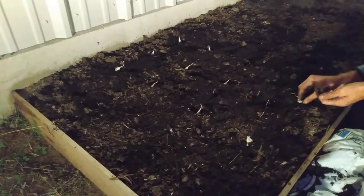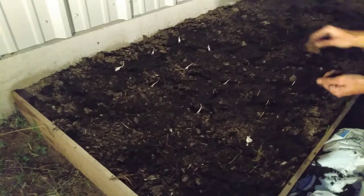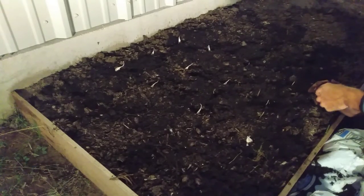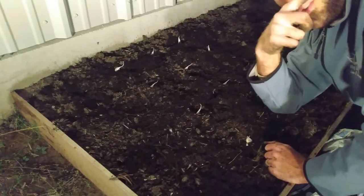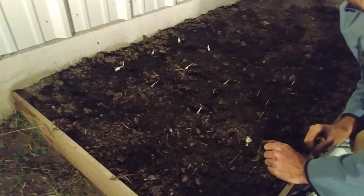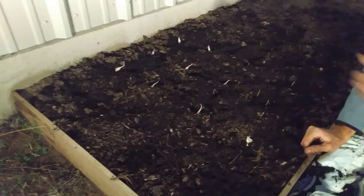I am excited about getting garlic, harvesting garlic — it's going to be great. Well guys, for the sake of this video we'll go ahead and end there. Please subscribe — you can click that circle button up there at the top of the screen — and check out the other videos. You guys have a good time and keep on gardening. Blessings, bye-bye.